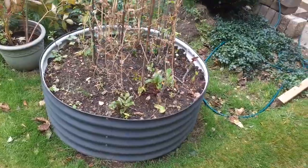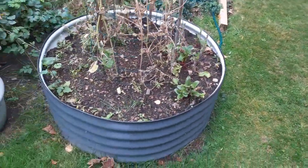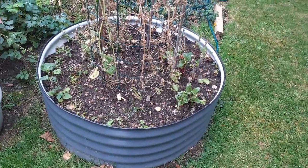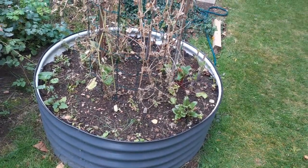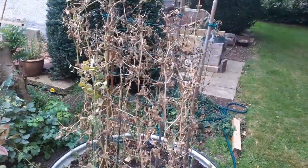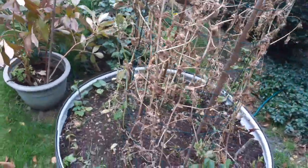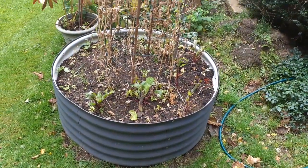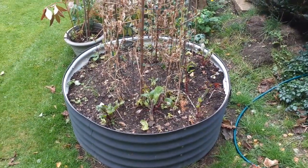I'm already looking forward to getting it cleared out. I might put in some late planting, but probably not — I'll probably just leave it until springtime and then get some more vegetables or fruits planted next year. Maybe actually try some strawberries. Anyway, that's it for this short video showing how the Vagiga raised bed has fared over the summer season. Thanks for now, looking forward to meeting you on the next video.